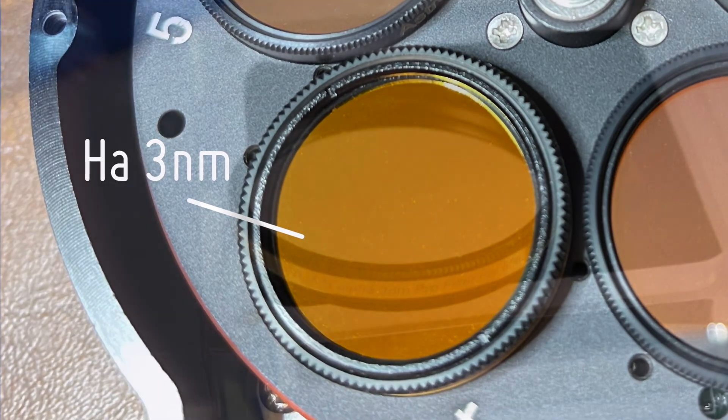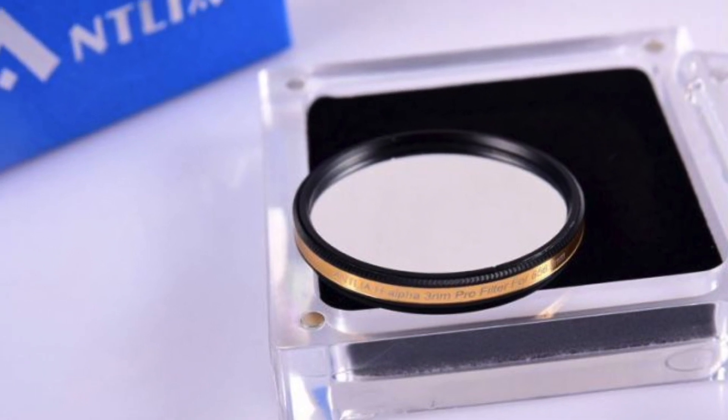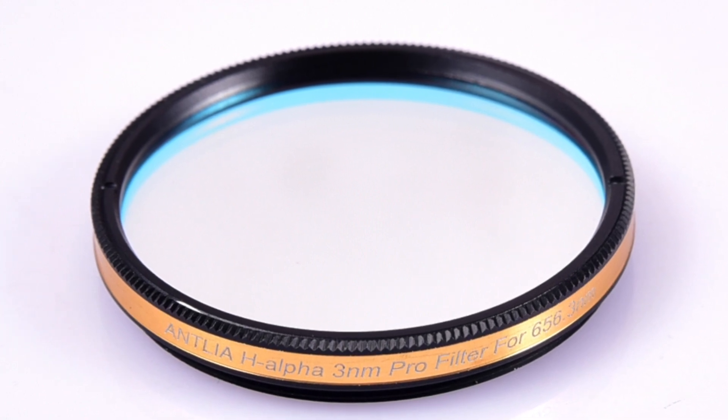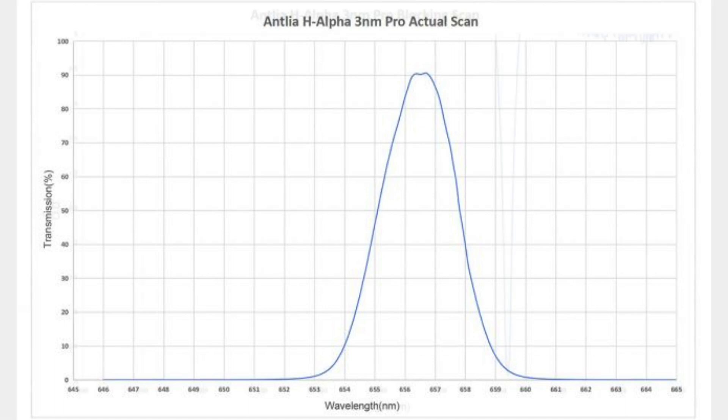You may have seen this in stores — they have a whole range of narrowband and LRGB filters out there, and they're relatively inexpensive. They're about half the price of the Astrodons and Chromas, which are the high-end filters out there.